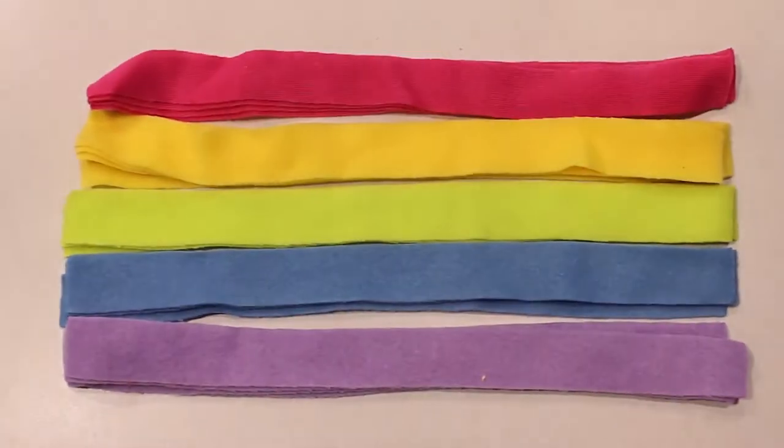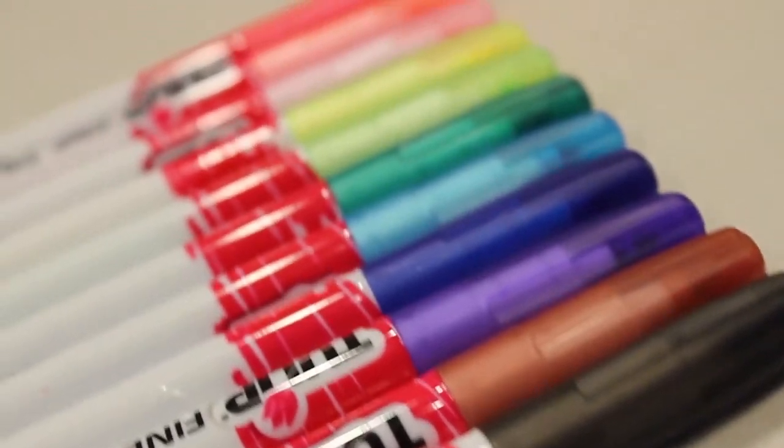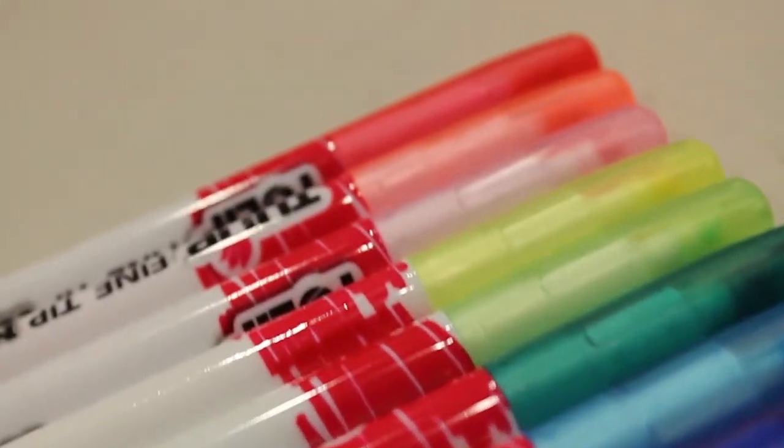Now before we begin making our pillow, let's make sure we have everything we need. In the box we have a pre-sewn unicorn, our stuffing, some strips of fleece, and stickers. One thing that isn't included in the kit that you can use to add some unique designs to your pillow is fabric markers.